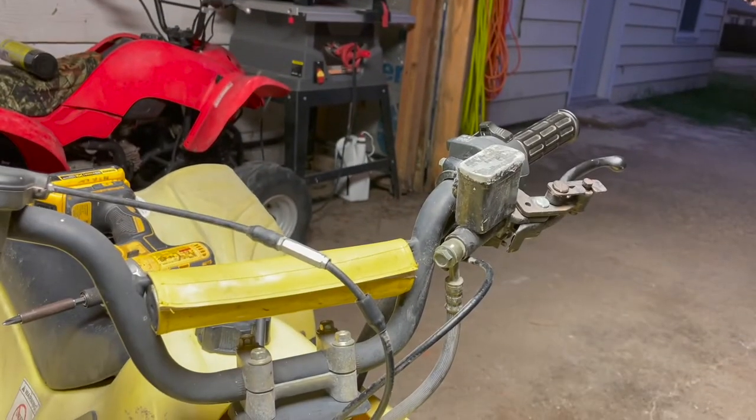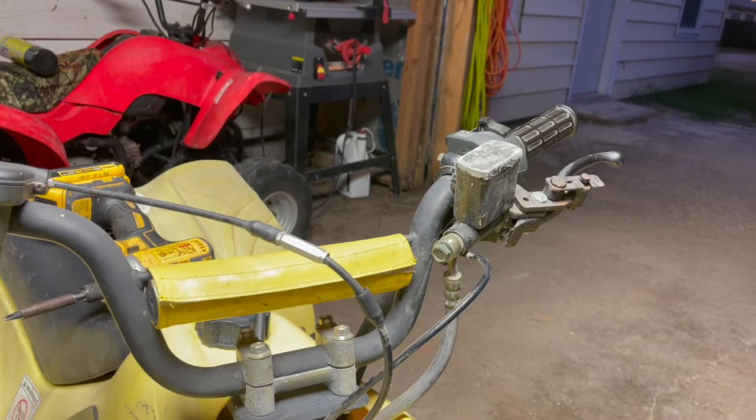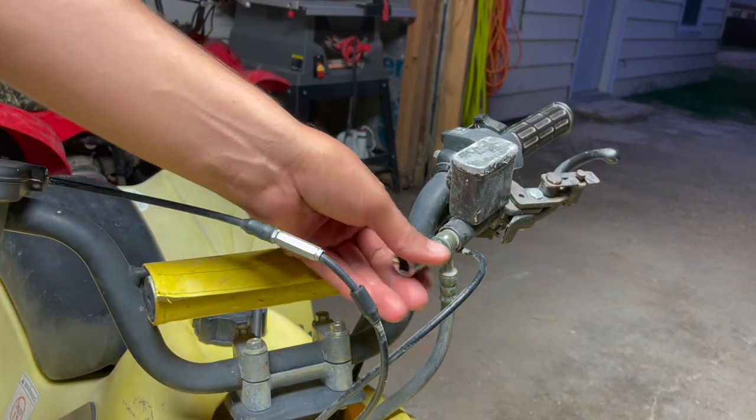This is on the 110cc kids quad that I bought for 100 bucks. I'm gonna pretty much fix it up, make it nice, and give it to my kid, my three-year-old — like any responsible dad would do. By the way, if there's any brake fluid in this, it's gonna leak everywhere.